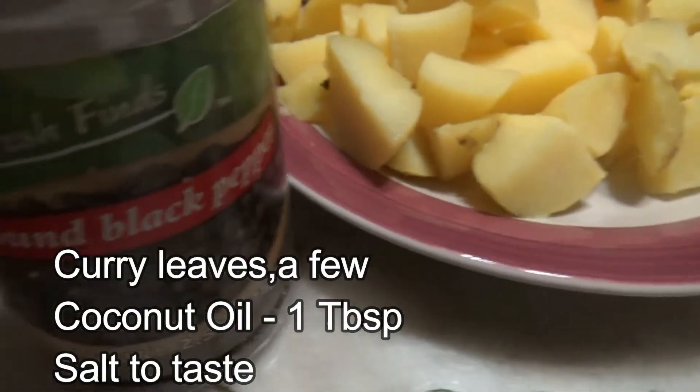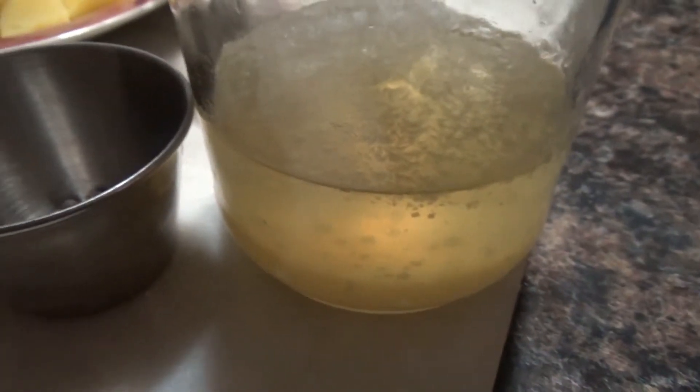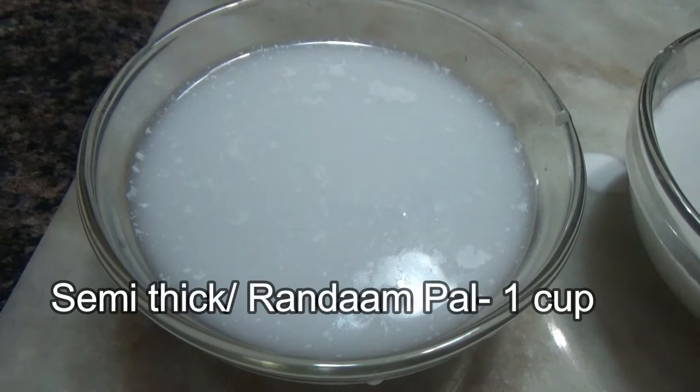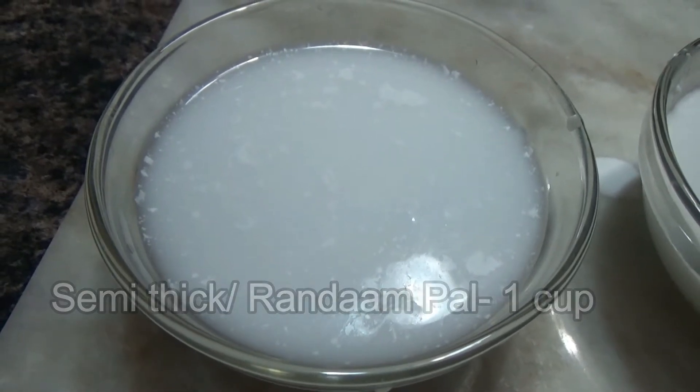Eight to ten black peppers and optional black pepper powder, a few curry leaves, one to two tablespoons of coconut oil, one cup of thick coconut milk and one cup of semi-thick coconut milk, and salt to taste.